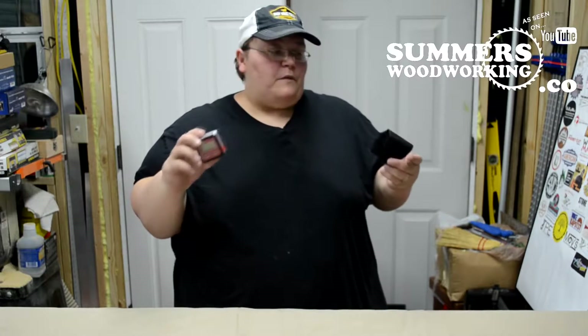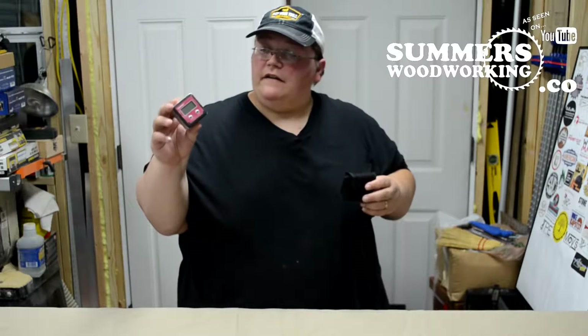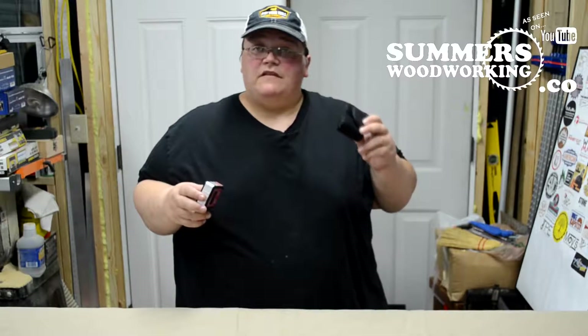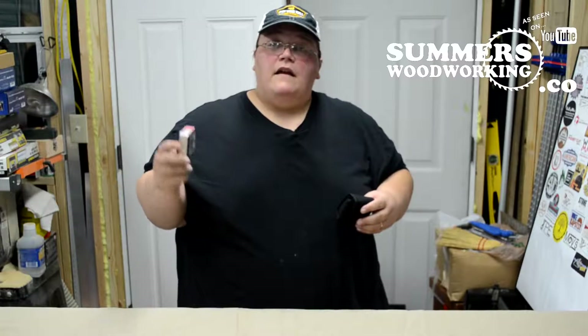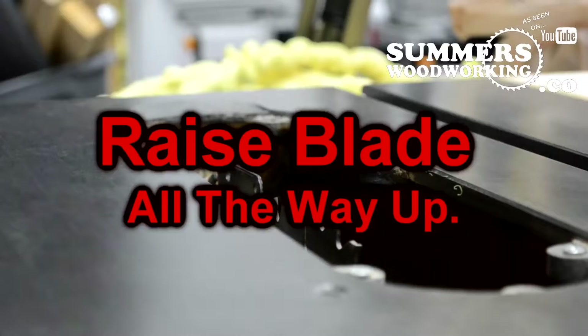Hello everybody, I got another product here that I'm excited about. It's from Jim Red, it's a digital angle finder and it comes with its own little case. I'll tell you what I like about it, so stay tuned.